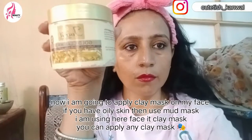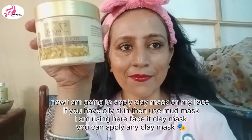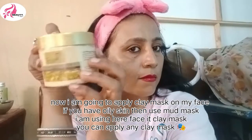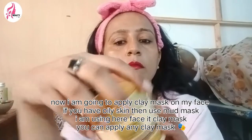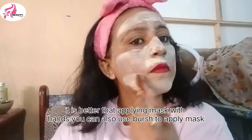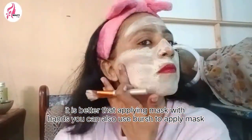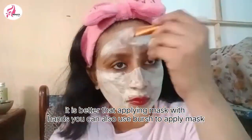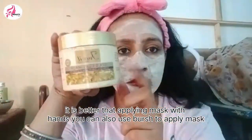Now we will apply the clay mask. The clay mask is on the blackheads. We will fill the face mask. You can apply the mud mask according to your skin conditions. I use the Face-It Wall of Clay mask. You can apply the mask.